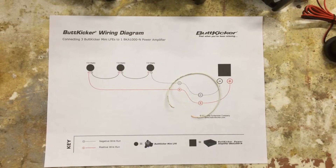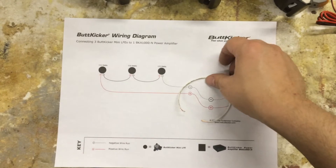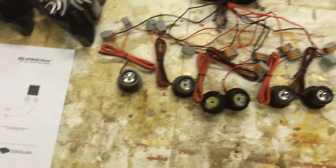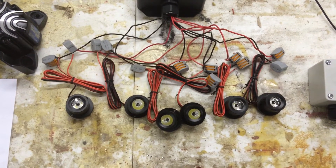Here is the wire diagram for how to wire up three of these devices to the amplifier. Here we have six white one watt LEDs.